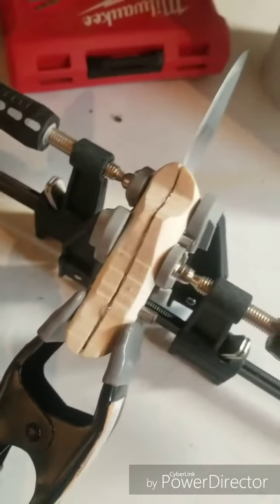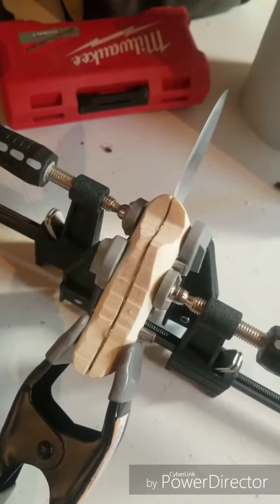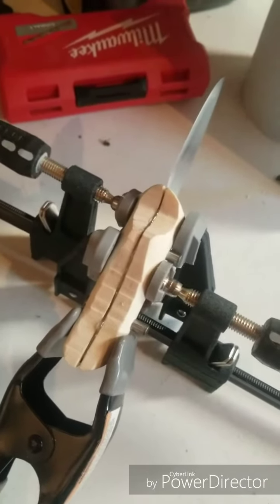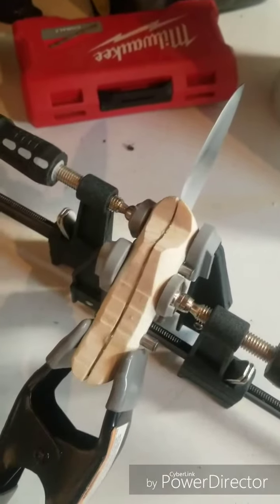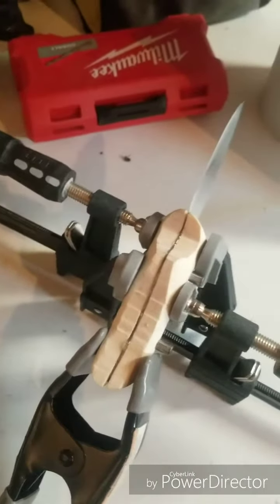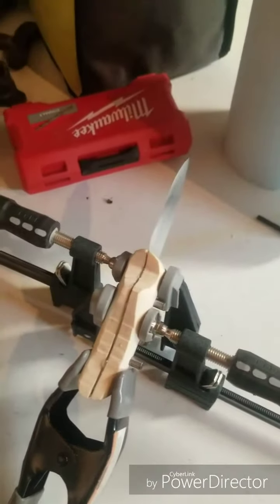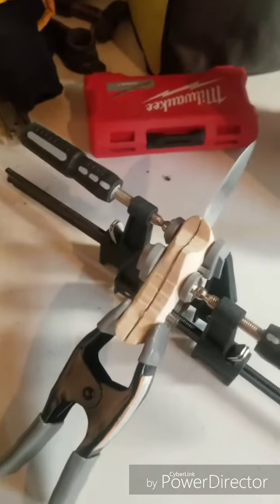I mixed it up on the back of the package it came in, then used a wooden dowel I had laying around to mix the two parts together — because it's a two-part epoxy. Put it on the wood, put the metal in there, put it on the other piece of wood, put it all in there with the pins through it. Probably not the proper order to do it, but it worked — though I got epoxy all over my hands, it was a little messy.